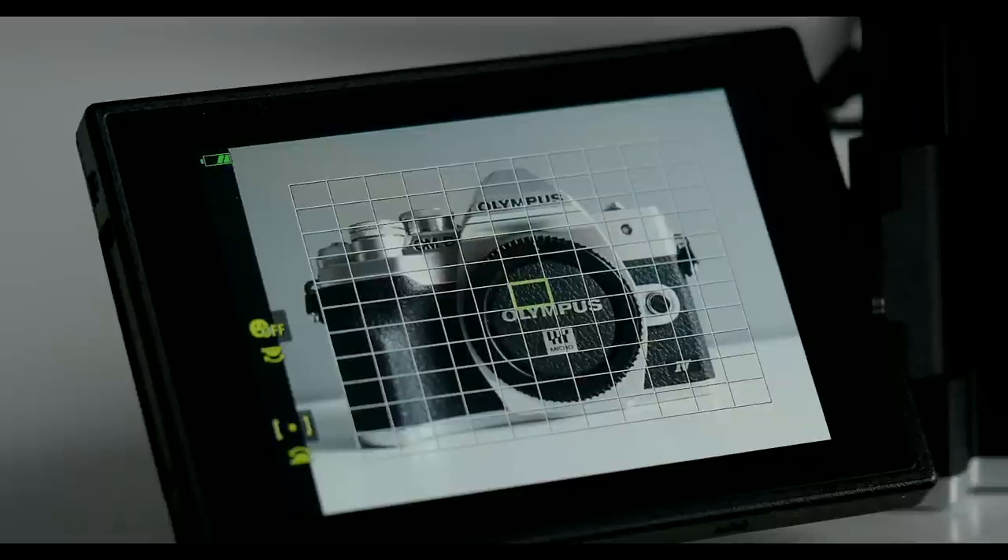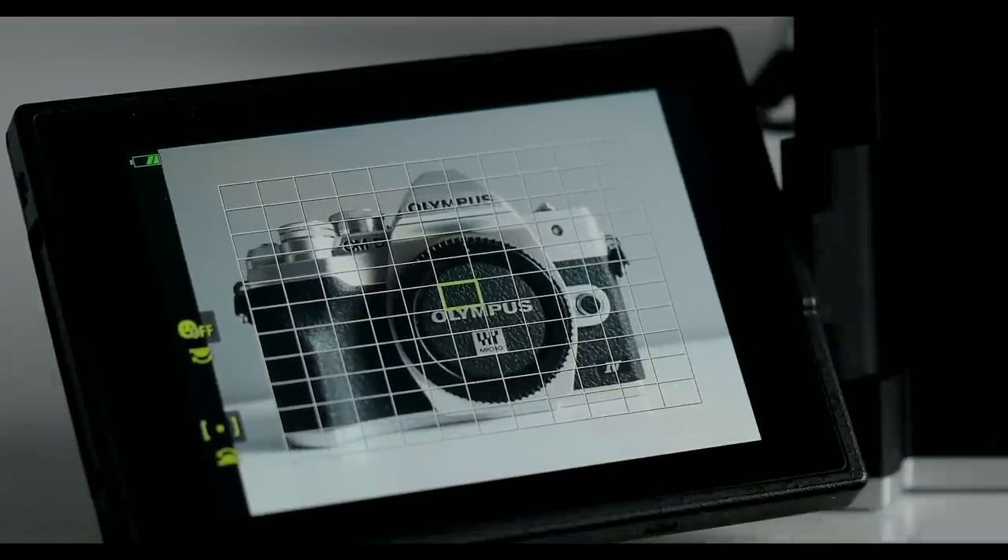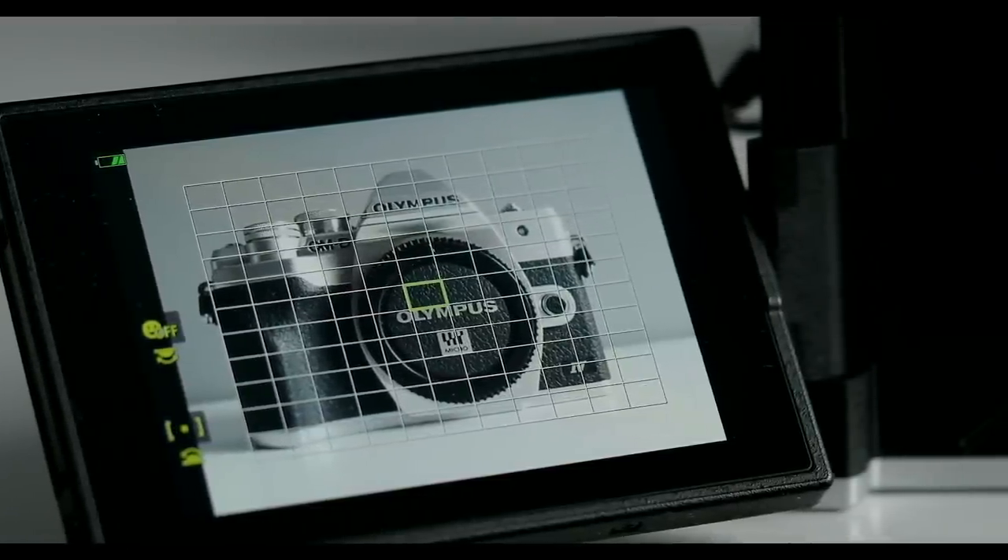There's also one more difference: the E-M5 Mark III has a very small AF point option, which the E-M10 Mark IV does not. That can be a bit annoying when you want to focus on a really small or close subject — the camera may focus on the background instead, which happened to me a few times while testing. So the E-M5 Mark III is the winner on autofocus.